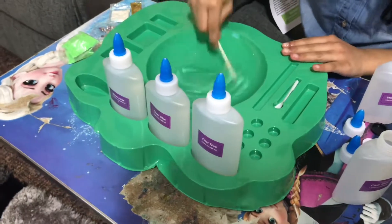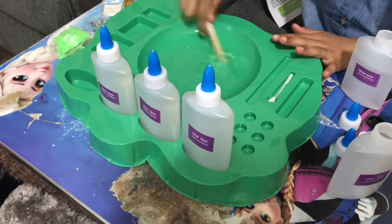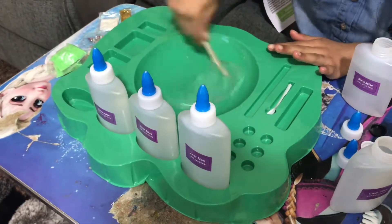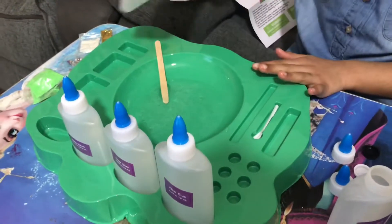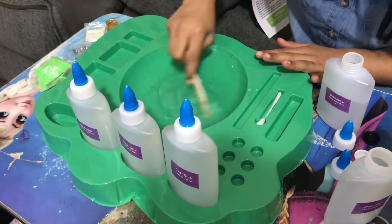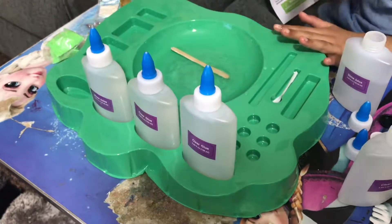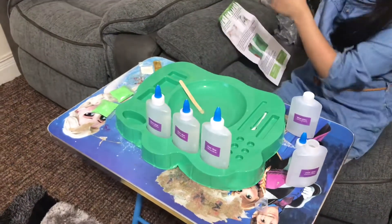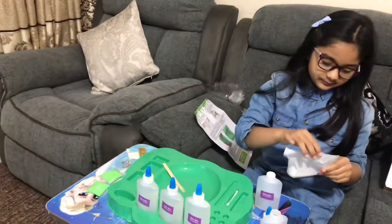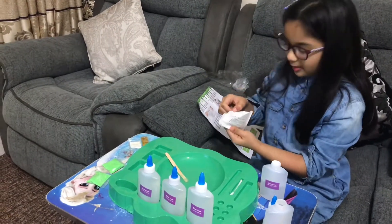That's enough, let's keep going. Gotta be careful with that. Look at the slime — so good! Let's put some more activator. Look at that, it's turning into glue. Okay, let's put a few more drops. Next up, color tablets!